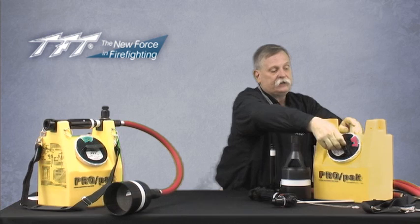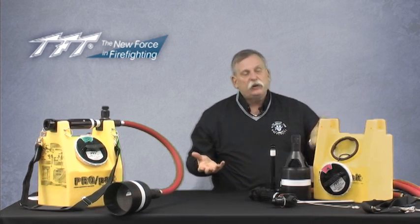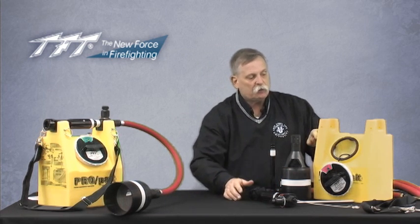Also behind the lid on the tank you'll find a screen that can be taken in or out to protect from debris and pine needles. Often this is used in wildland applications, and it keeps debris out of the tank so it doesn't get picked up with the eductor.